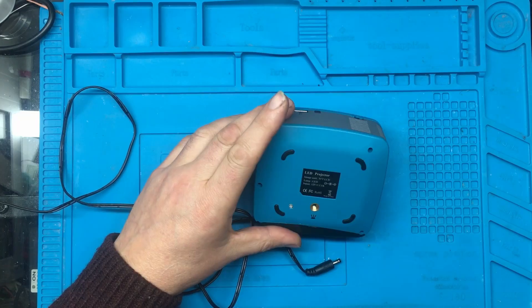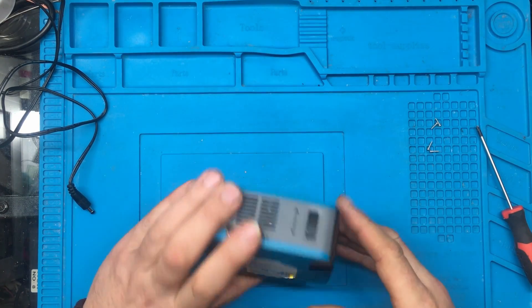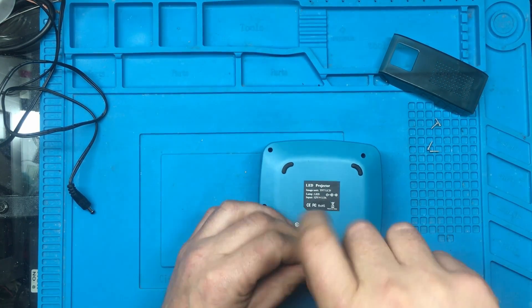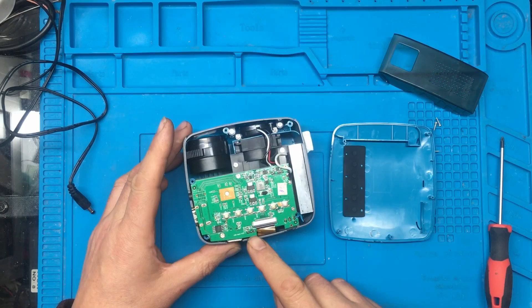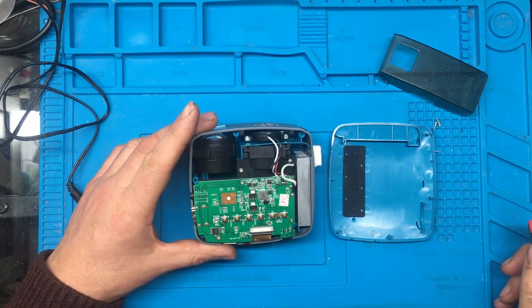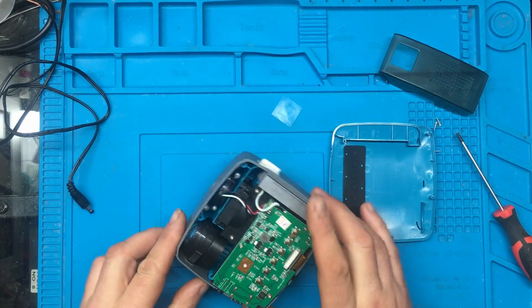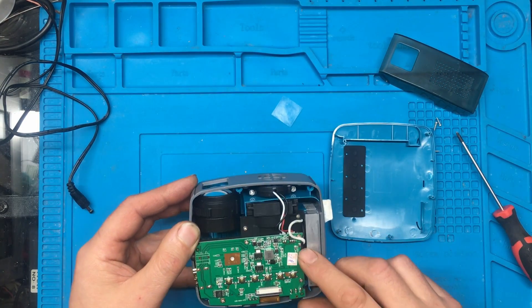I'll just grab a screwdriver. It looks like there are four screws at the bottom. I'm going to take this bit off. Looks like there's another screw under here. The ribbon cable's a little bit squashed there. There doesn't look like there's a lot in this. A bit of glass just fell off the front — I'll have to remember to put that back in.